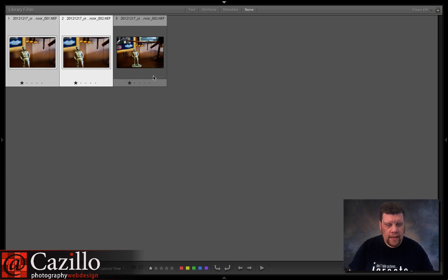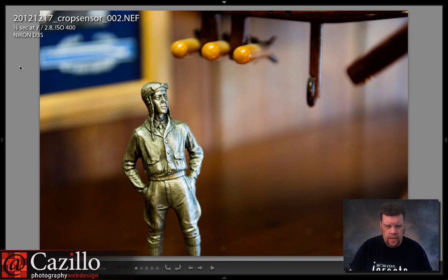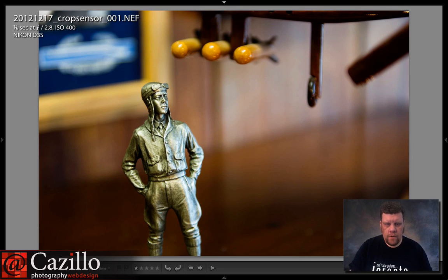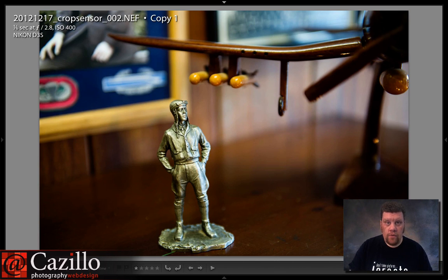Now let me add in this third photo. Here is number one, here is number two cropped — that's the full frame version cropped. And this one is the full frame version uncropped. Now you see the difference. There is no magical 'all my lenses are much longer' — that's a myth. That is not the case.